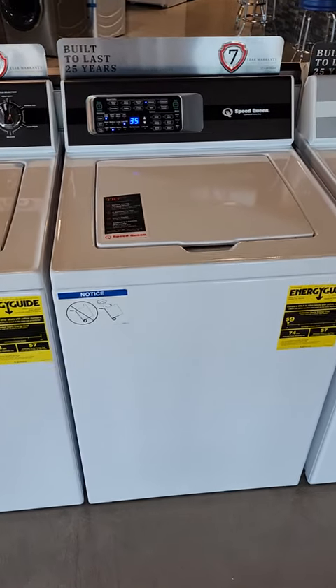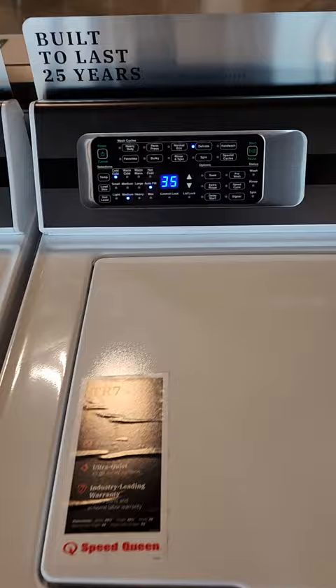Hey, good morning. This is Brian from B&B Appliances. Today we're going to talk about the TR7 washer and specifically the controls on this washer.